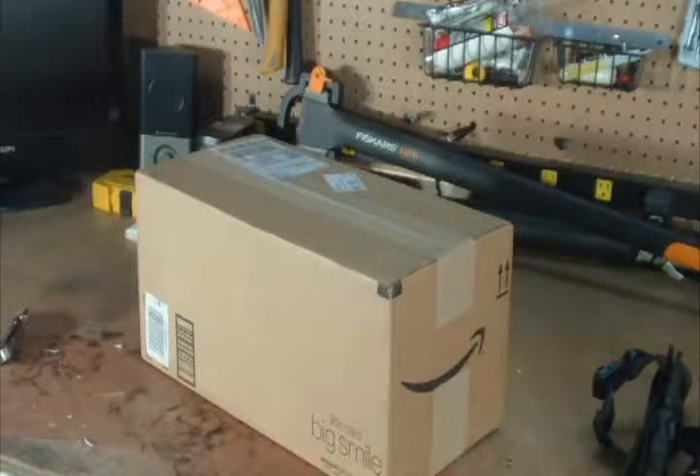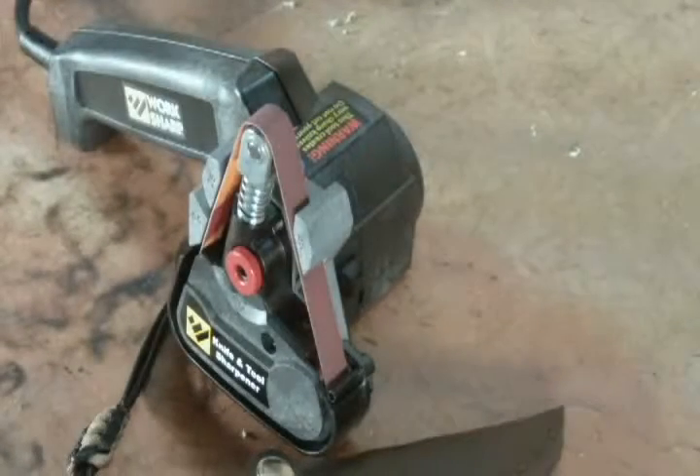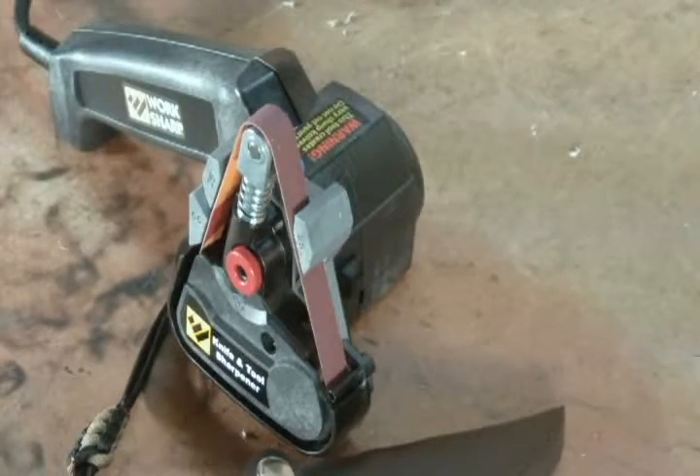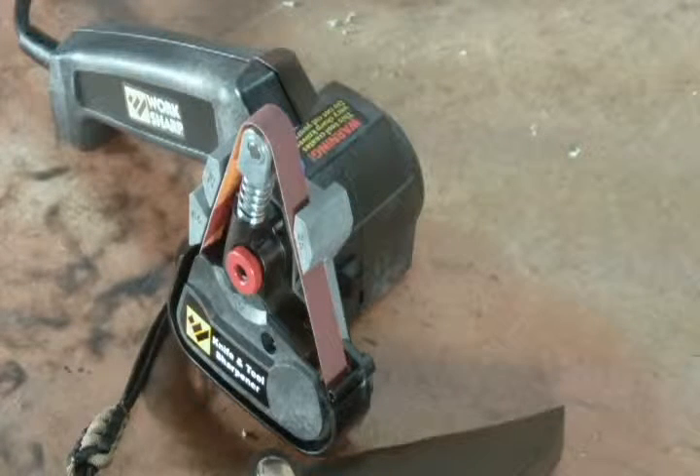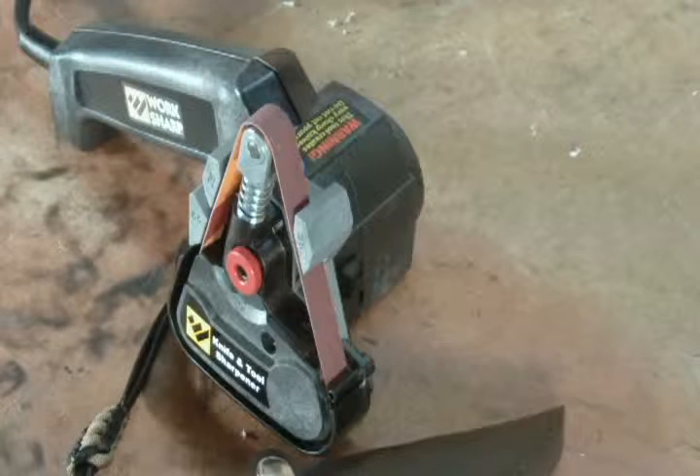I'm not going to film the unboxing, just take it out and do a demonstration. It's unpacked now — there's really no assembly, nothing to do other than slide the little guard on. I have a cheap Boker that I got from a knife shop that was going out of business, so I'm using this one first because I'm not going to risk anything of real value on the first try.